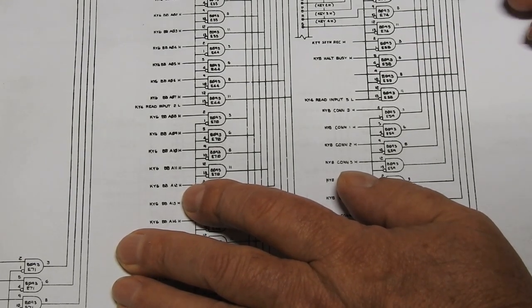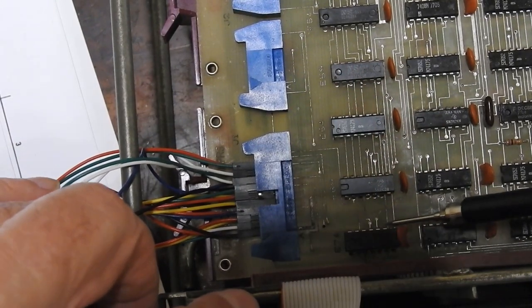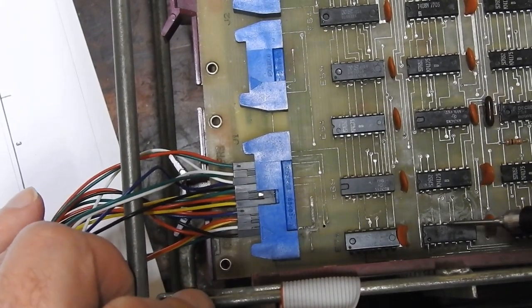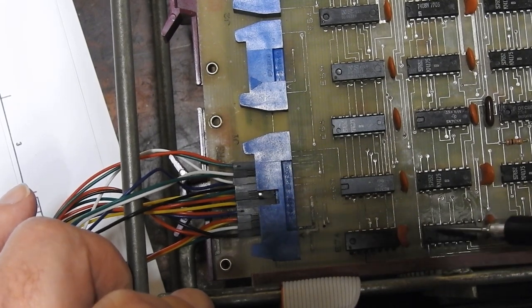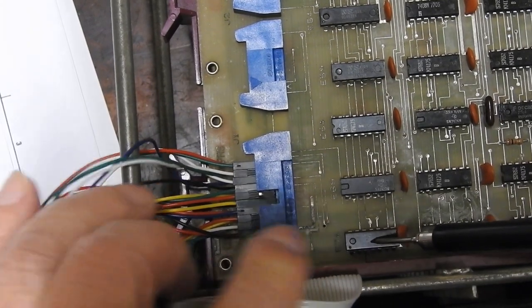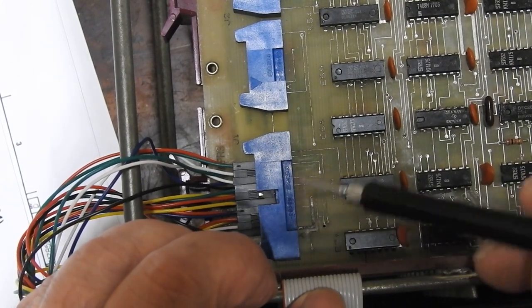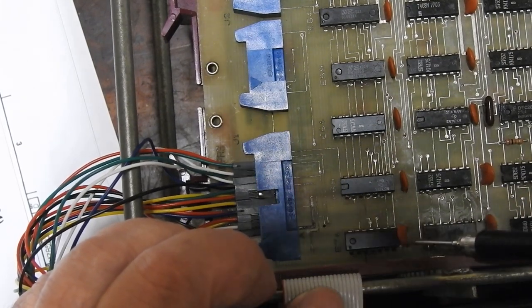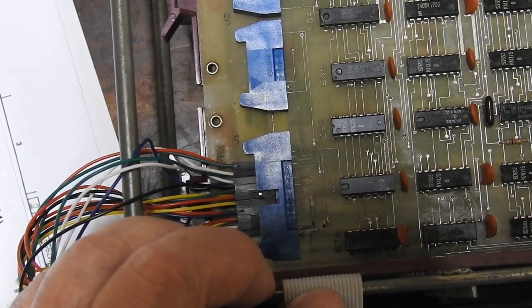Those lines from the keypad go into these 74125 buffers - E74 - which is right next to the other one that I repaired. That's suspicious also. Either whatever took this out also affected E74, or my repair of the other chip involved some collateral damage around this one. So the next thing to do is pull this board out and have a real good look all around there - see if I can find anything dodgy: broken traces, short circuits, crud, whatever. If not, then I'll replace it.